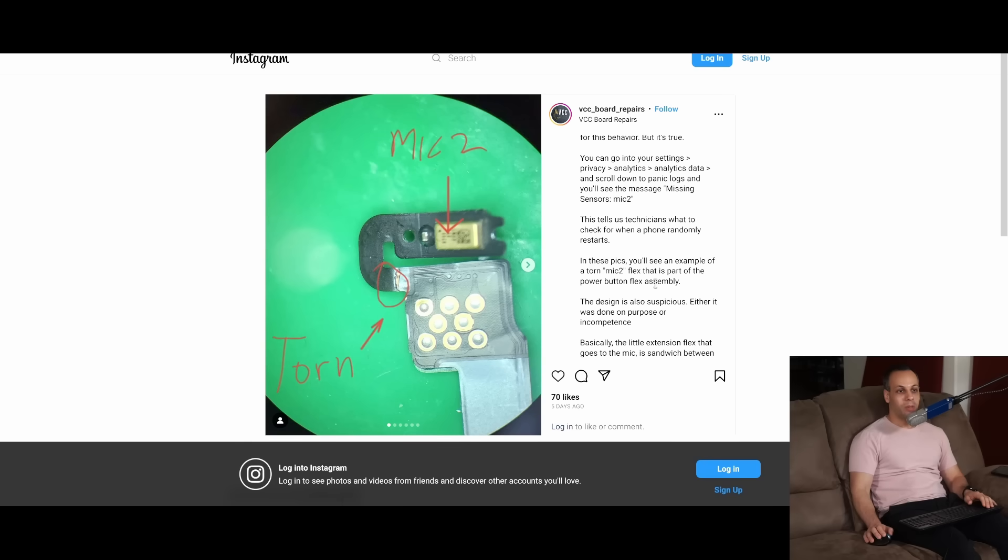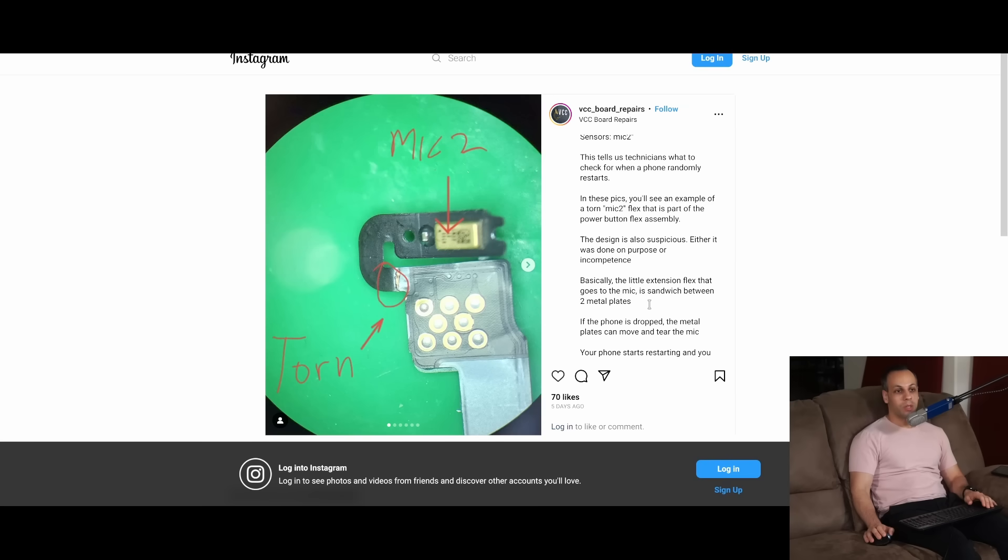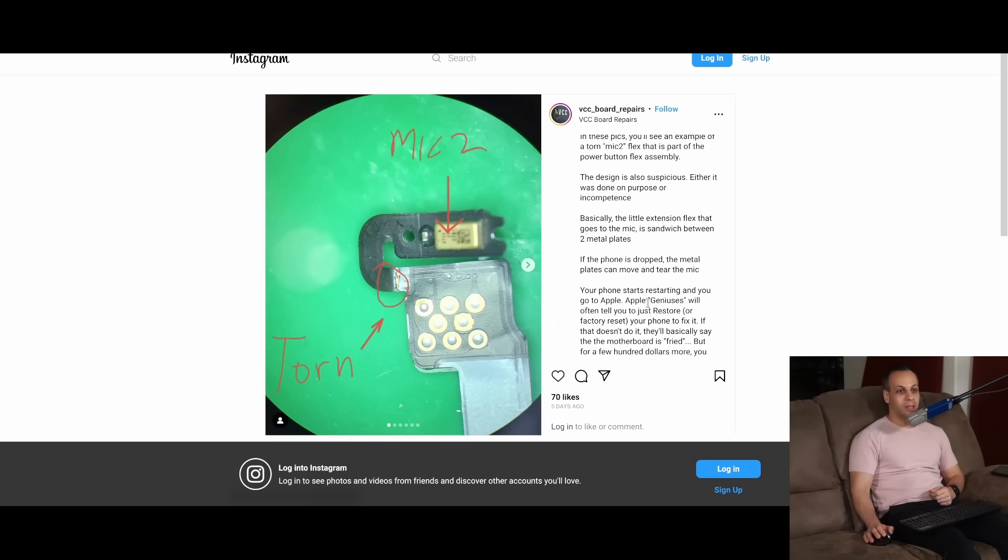This tells technicians what to check for when a phone randomly restarts. In these pictures, you'll see an example of a torn Mic 2 flex that is part of the power button flex assembly. The design is very suspicious — either done on purpose or incompetence. Basically, the little extension flex that goes to the microphone is sandwiched between two metal plates, and if the phone is dropped, the metal plates can move and tear the microphone flex, as you can see where it is torn.